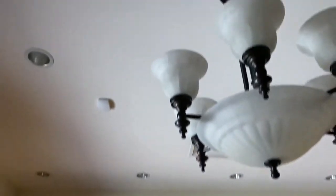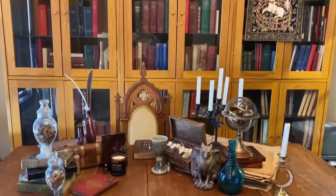With a little bit of elbow grease and some hard work, I transformed this plain room into an enchanted library.